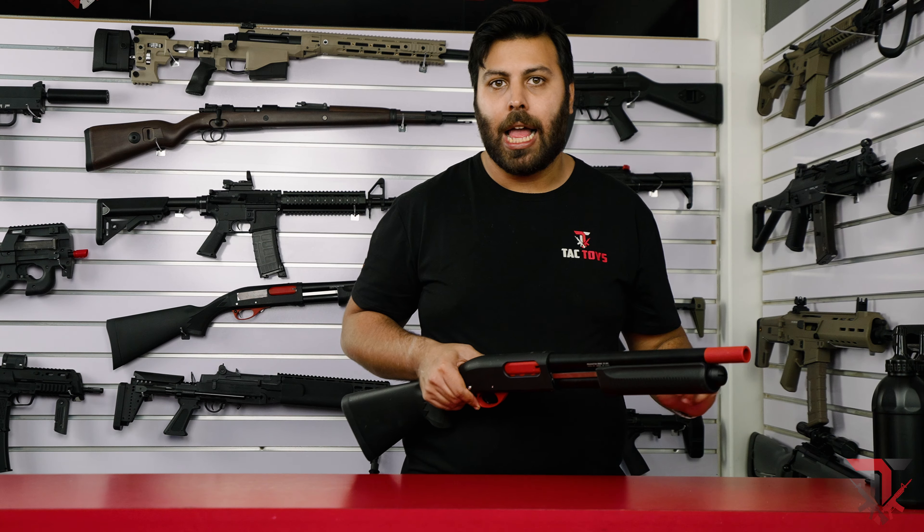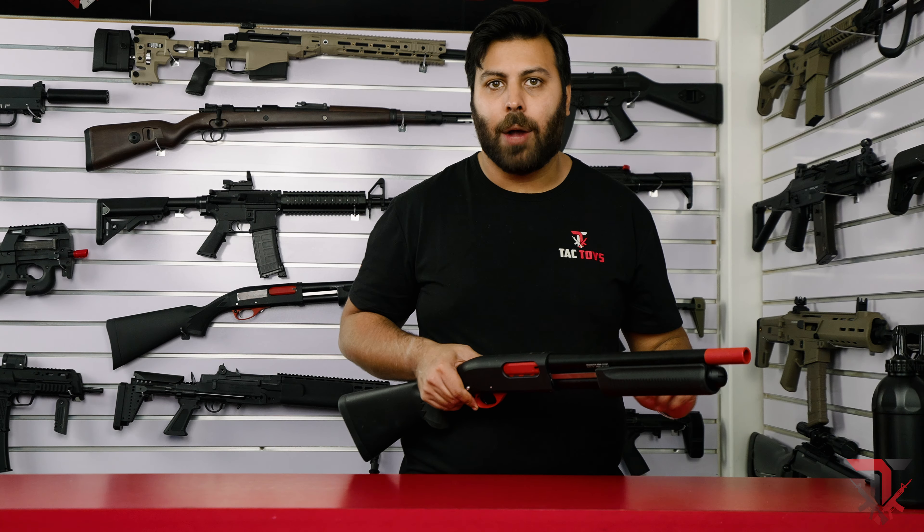The receiver, buttstock, trigger guard, muzzle and forend are a very high quality dense nylon. However, the trigger, outer and inner barrel, the magazine tube, shell feeder and forend rails are all constructed from metal. Even the base caps on the included shells are made from brass. With the nylon and metal construction, the weight and overall feel really makes this blaster feel like it's in a different class when compared to some of the cheaper entry range shotguns.